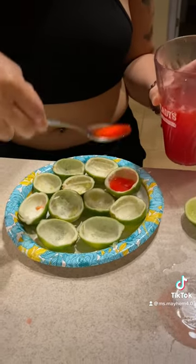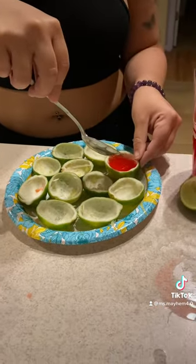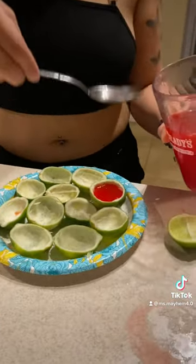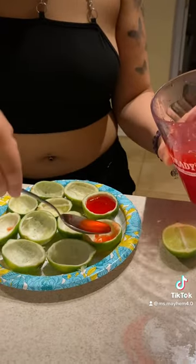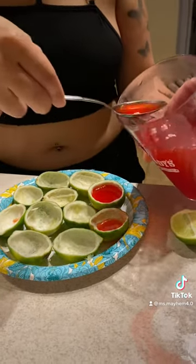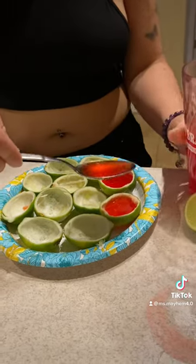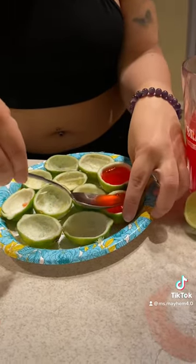I did not have a measuring cup at the time so I had to be a little ghetto — don't come for me. But using a spoon worked out just as well. It will get a little messy either way but that's okay, you can just clean it up along the way.